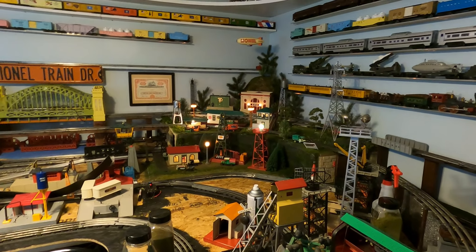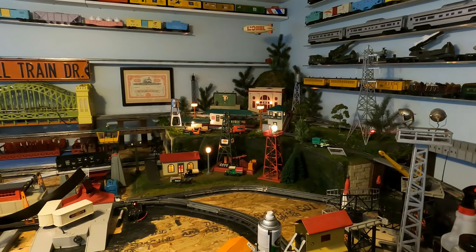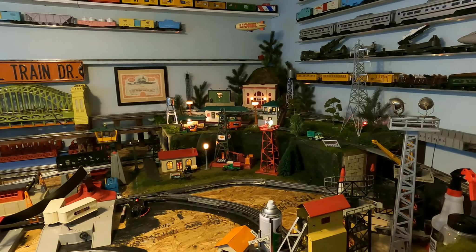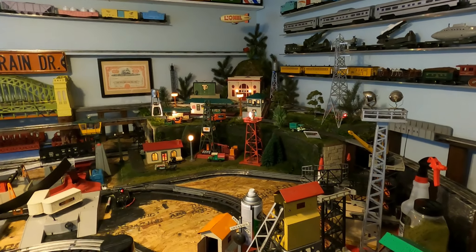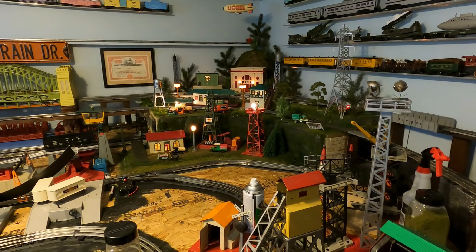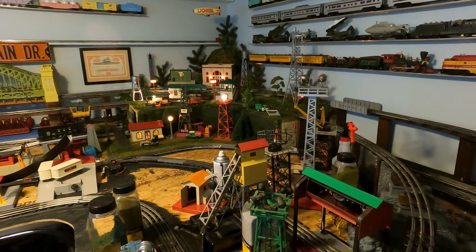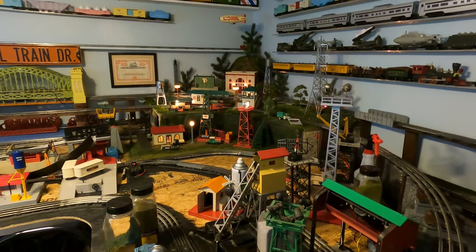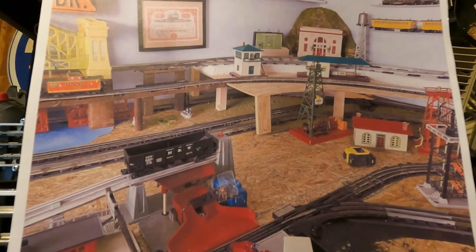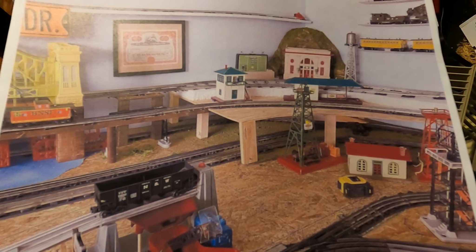Good morning. Still progressing with the landscaping — this corner is finished now. I got the wiring hooked up and just turned it on, so the oil derrick is not bubbling yet. From the last video I was asked to review again what the steps were and how I got this far. Here are some screenshots of what it originally looked like before I put in the sides of the mountain and started the styrofoam work.